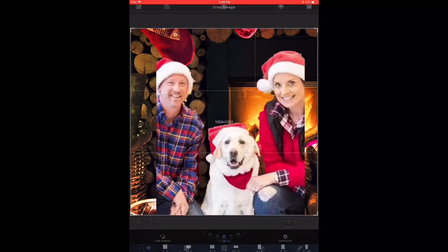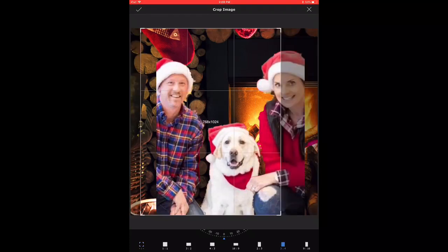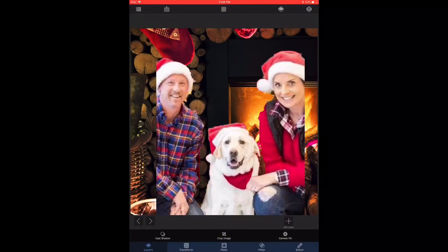I think this looks good, so now I'm ready to crop the picture and we use a standard 3-to-2 crop. One problem I'm noticing with the crop is that a slight bit of the lady's face on the right is getting cut off, so I think I'm going to bring her closer together to the dog.